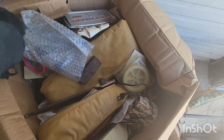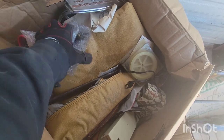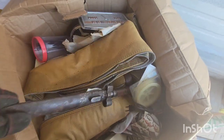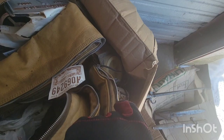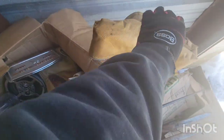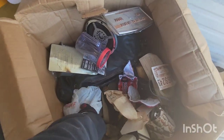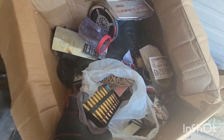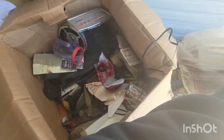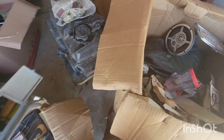This box right here. Gun cleaning stuff. Excitement builds. Another one. Gun bag. Got some rounds. Another one of those little stove things.